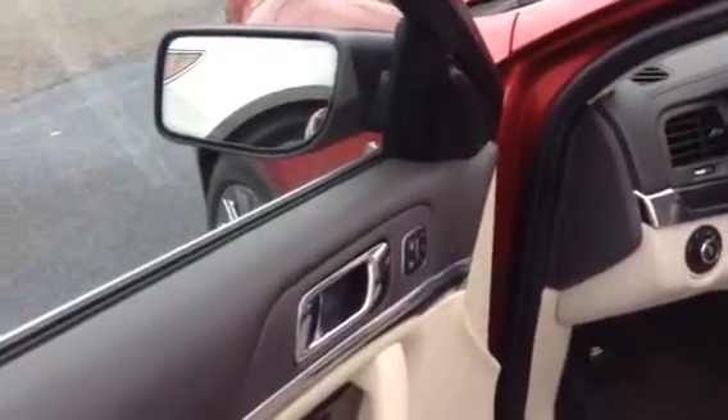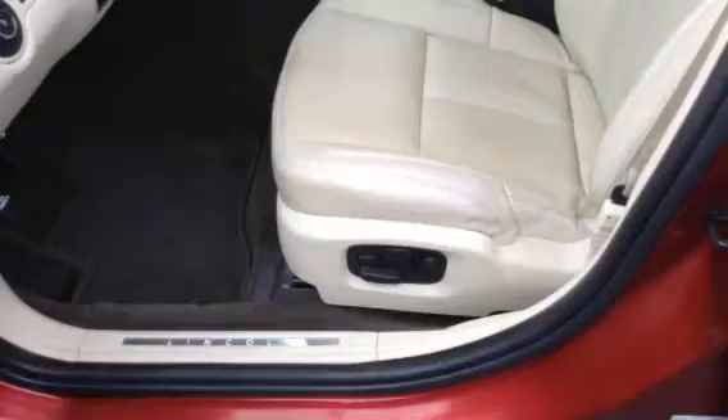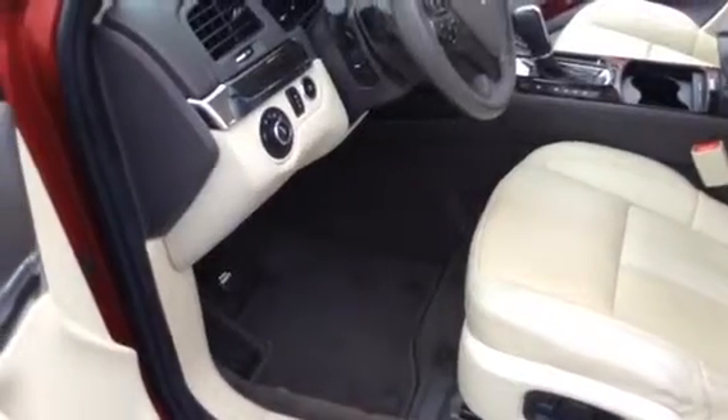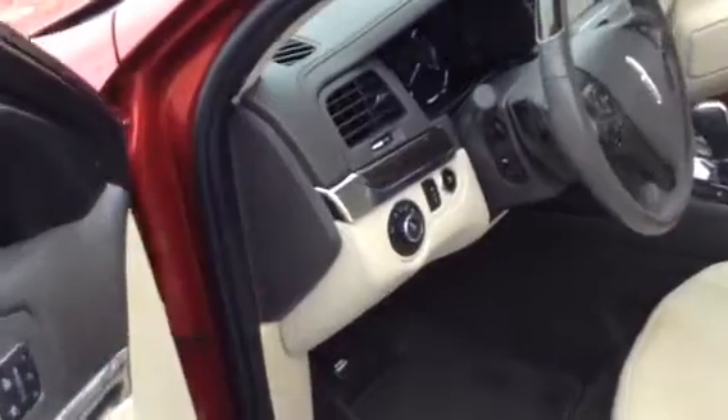One neat thing about the MKS is the amount of room and features that these units have — power windows, power door locks, power mirrors, three presets for the driver's seats. You're going to have power seats on both front seats, as well as heated and cooled front seats. There's a tremendous amount of leg space in the front and the back, and you'll have adjustable foot pedals to accommodate your height.